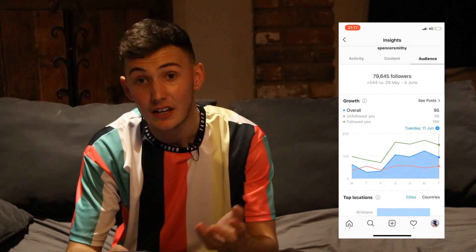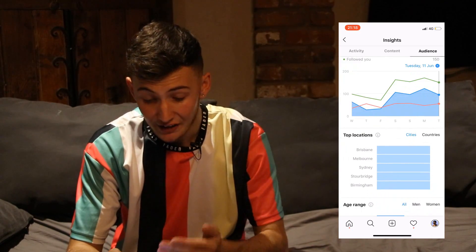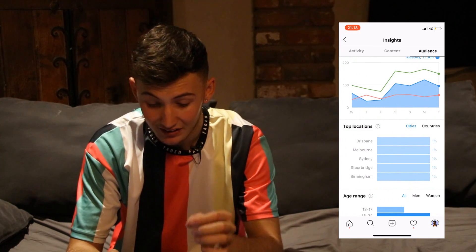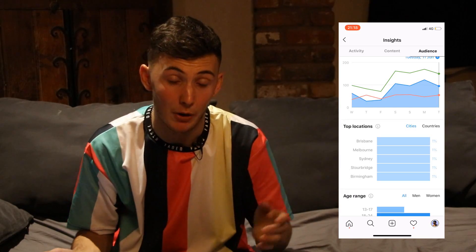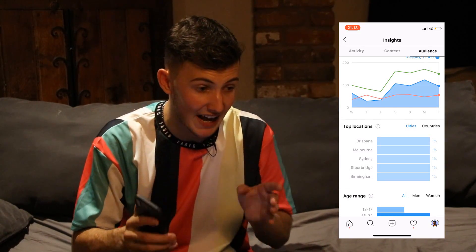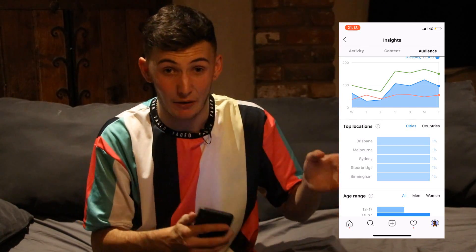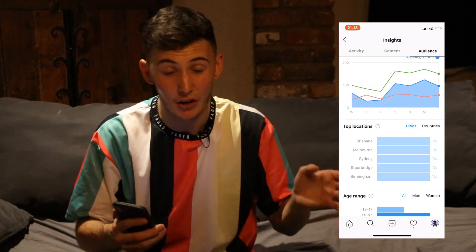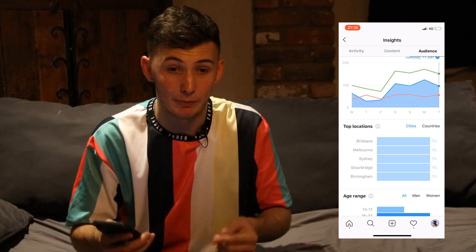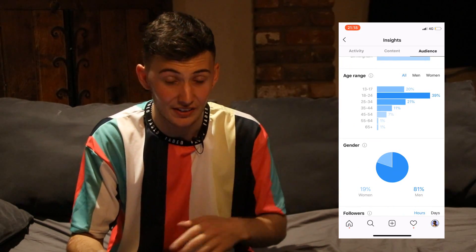You can also sign up for a creator account - pretty much the same thing, in the same settings. You can see your top locations showing where your followers are coming from - mine are Brisbane, Melbourne, Sydney, Stavridge, and Birmingham. I've got a lot of people from the other side of the world, which is why I post in the morning. When I post at 9:30 AM on a Saturday or Sunday, people from Australia and New Zealand see it at around 7-9 PM as they go to bed.